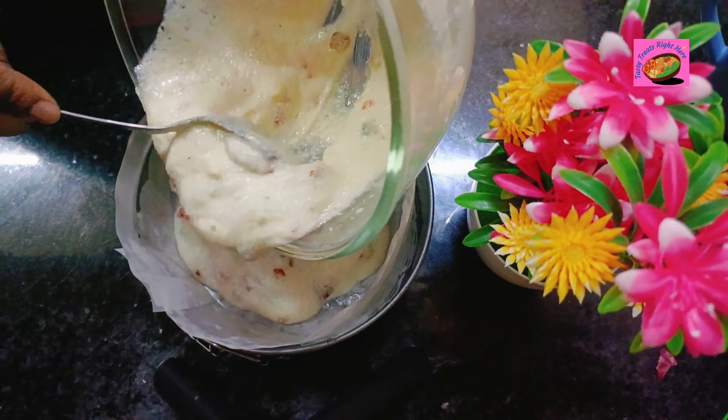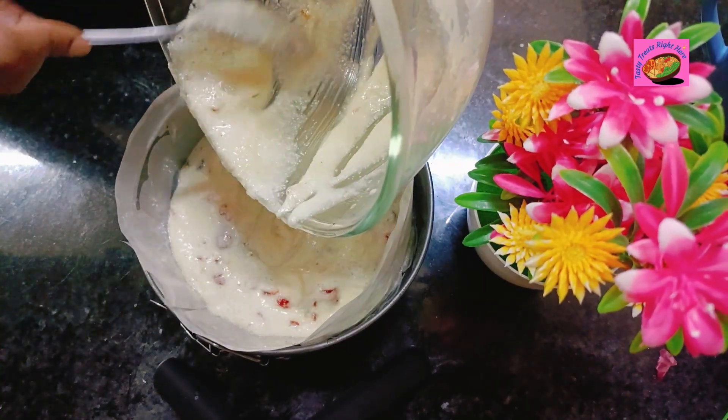Now pour this batter onto a greased cake tin lined with butter paper.